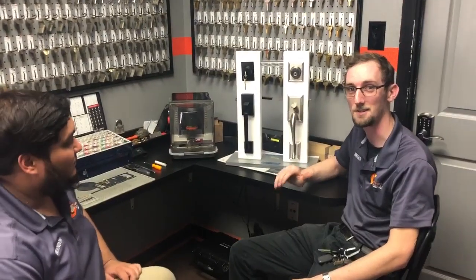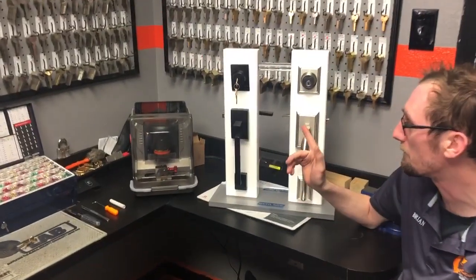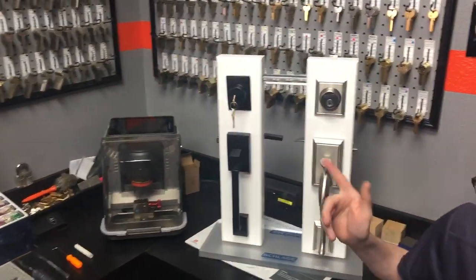Hello, I'm Brandon Gonzalez with Guardian Safe & Lock. I'm Brian Jarbo with Guardian Safe & Lock, and today we're going to show you how to re-key a basic simple Schlage deadbolt.